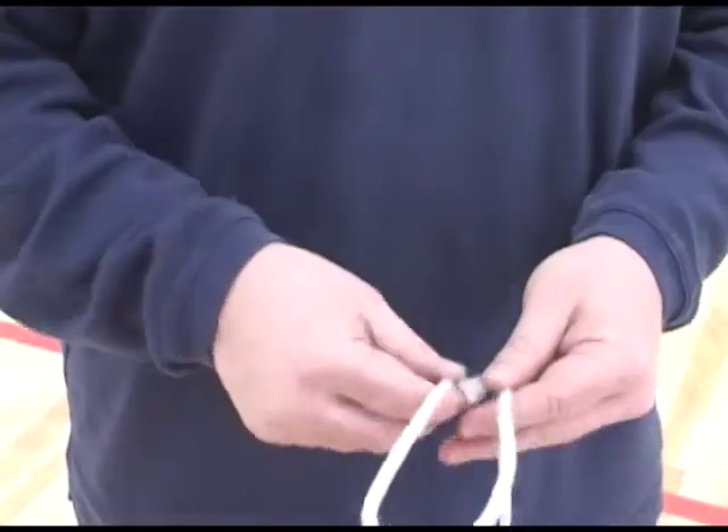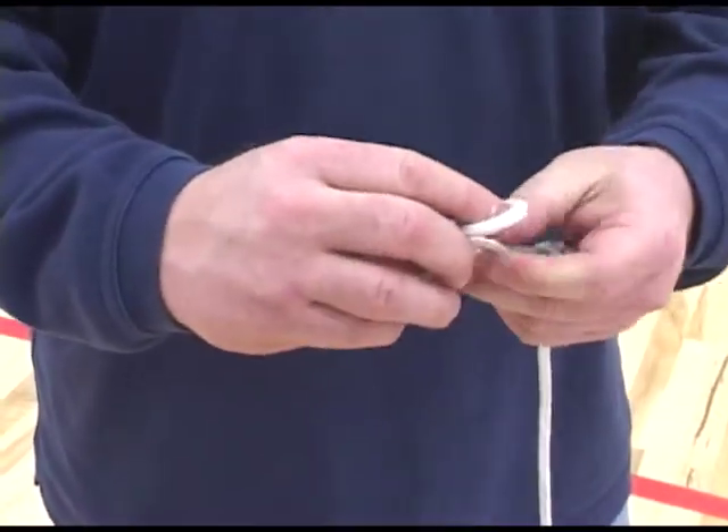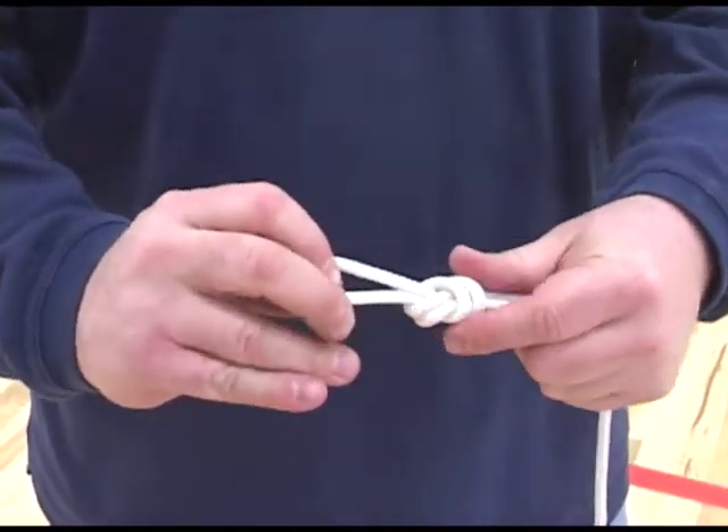Fold the rope into a loop. Wrap the two cords around two fingers. Pull out your fingers and pull the loop through where your fingers were. Then pull the knot tight.